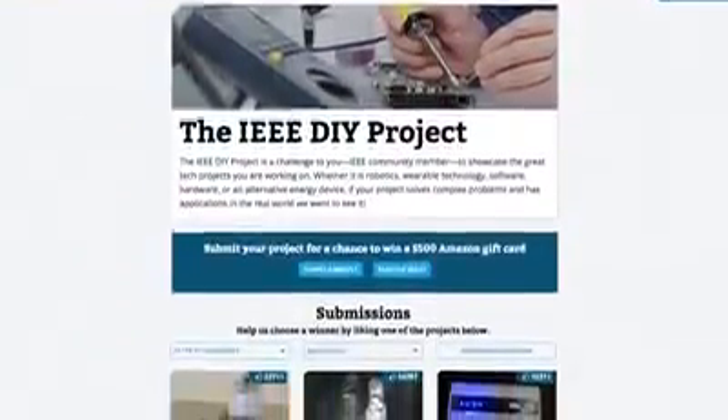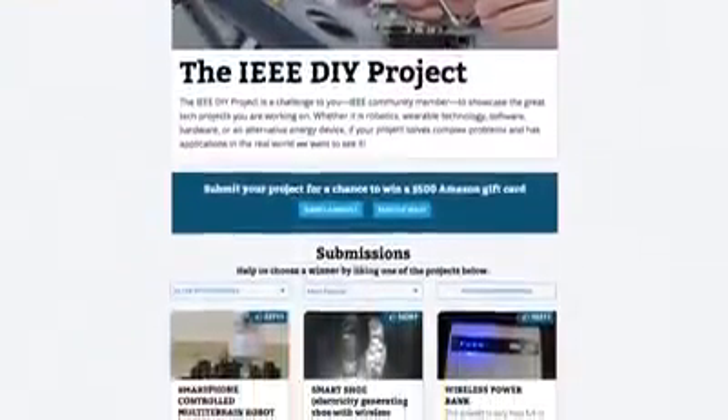We're down to the wire. The contest closes on December 7th, but you still have time to go in and put in your own idea or vote for your favorite. I'm going to be checking in regularly to see what comes up, and so should you.